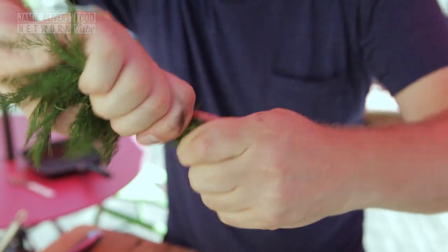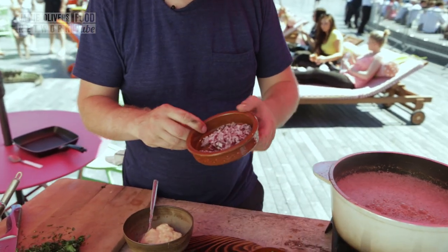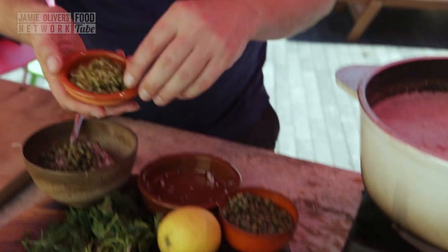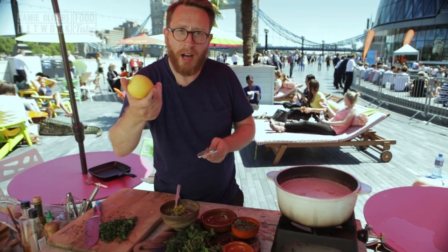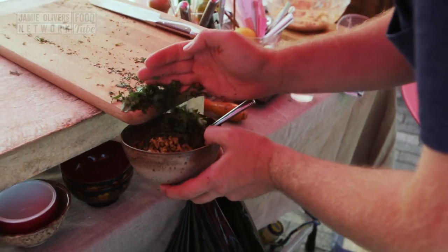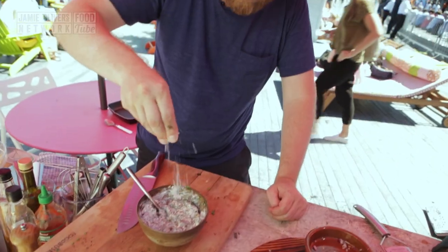Now for the tartar sauce. A good handful of flat leaf parsley, the same amount of dill - finely chop this little lot. We've got some mayonnaise. I'm going to add half a diced red onion, about a tablespoon and a half of capers, a tablespoon and a half of diced gherkin, zest and juice of half a lemon. Give it a mix and season with salt and pepper. Tartar sauce - done.